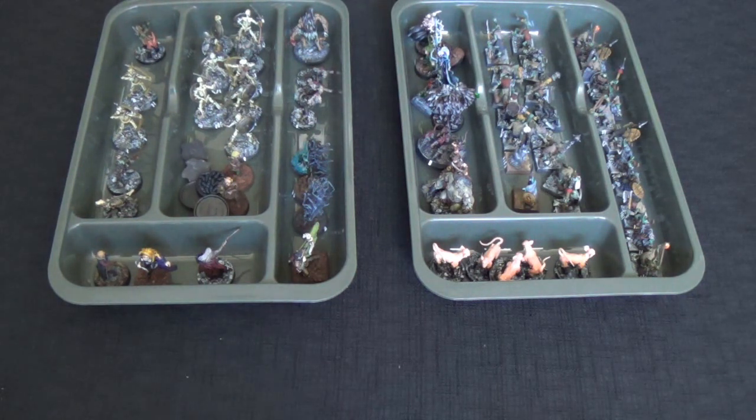So there we go — a nice little tip for you to use these small silverware trays to sort your encounters and miniatures for your games, so we don't go crazy as DMs. Enjoy your play on your 2.5D tiles and I'll see you next time on the craft.